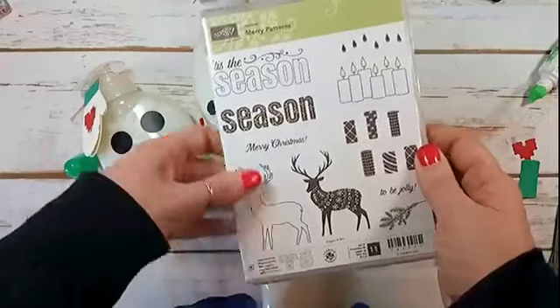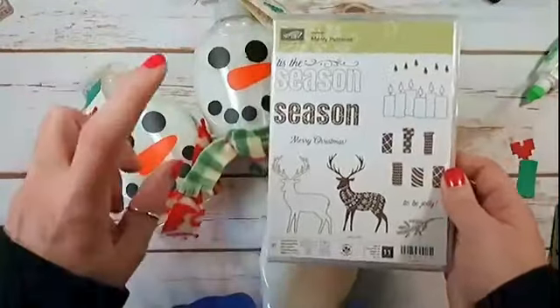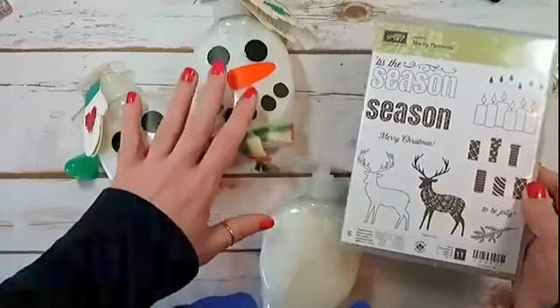If you've got any questions about Stampin' Up! or about the project, email me - Marissa at KitchenTableStamper.com.